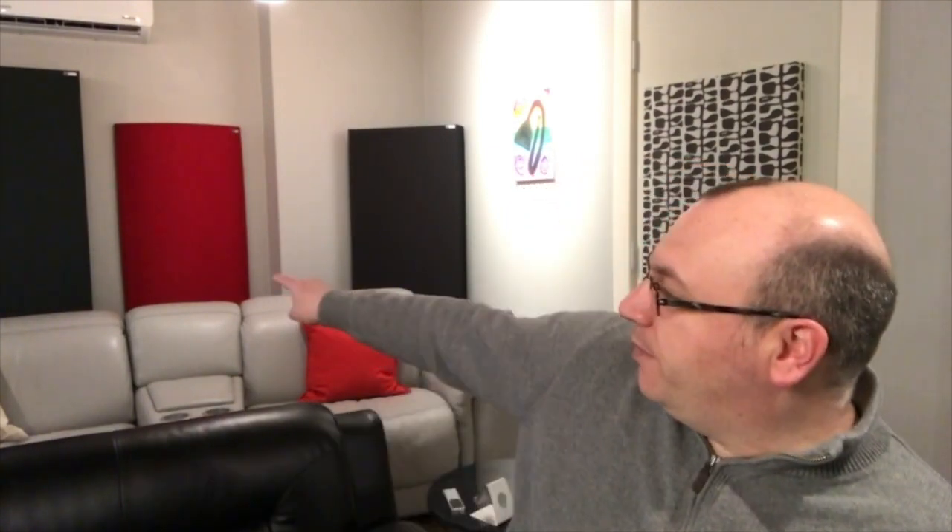I couldn't be happier with the price-to-value ratio of the SVS SB2000 Pros. With the small size, they can fit anywhere. If you find that corner loading works for you, they're not going to take up a ton of space in the corner. One is placed behind the center seat of my theater seating against the back wall, and the other is up here in the center at the front wall, which is a common configuration on the centers of the two shorter walls. I did try opposite corners, centers of the side walls, and even trying to do a stereo pair. But what worked for me was doing basically a mono pair, so they're playing the same signal split across the room.